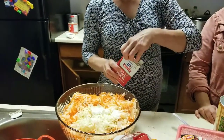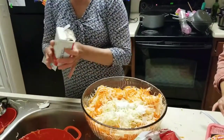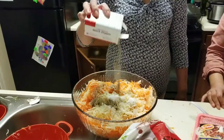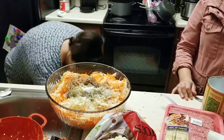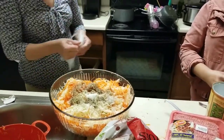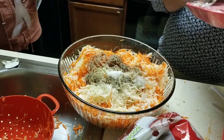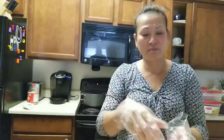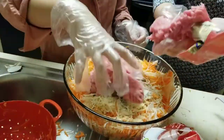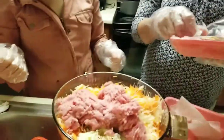And then throwing the pork in. How much pork is this? One pound. But we got two of them, so this makes two pounds of pork. The pork is the last thing you put in.